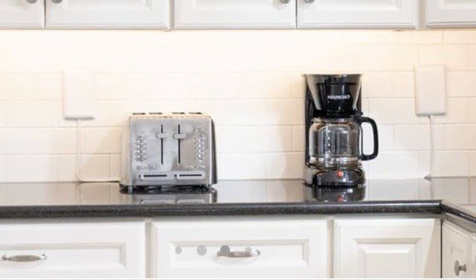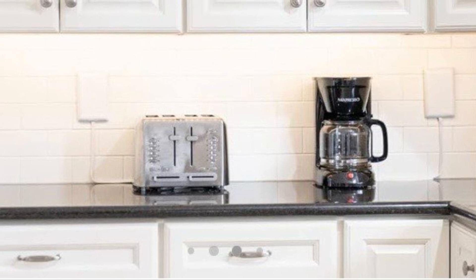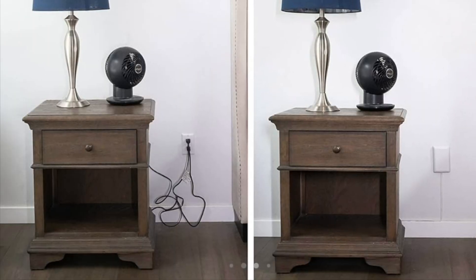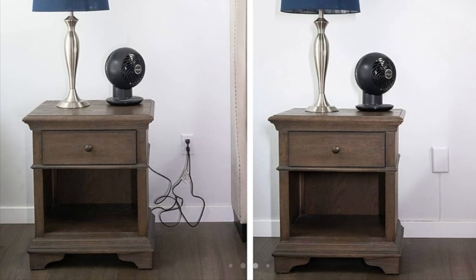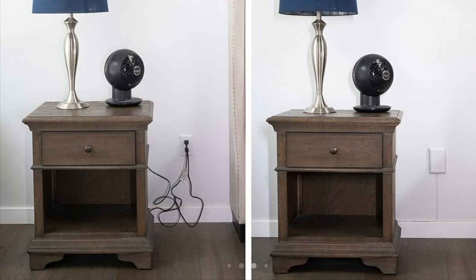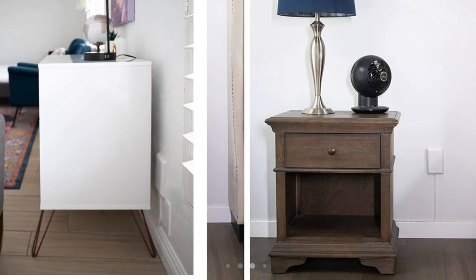The Sleek Socket is ultra thin, barely noticeable, and enhances your space aesthetics while providing easy access to multiple outlets. Perfect for tight spaces behind furniture, or anywhere you need a sleek, modern look.